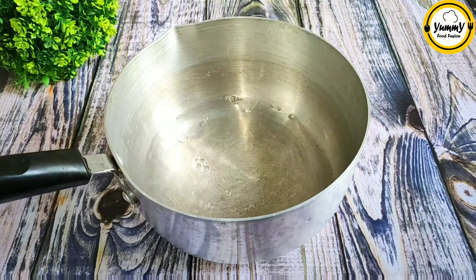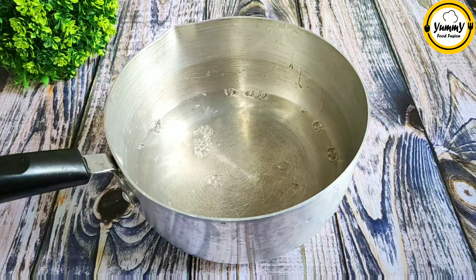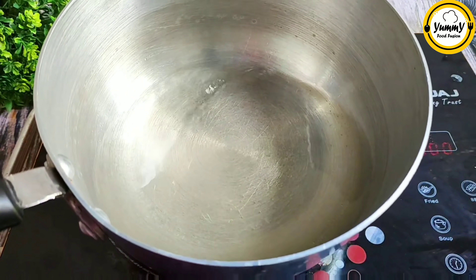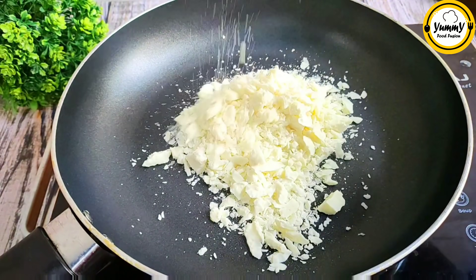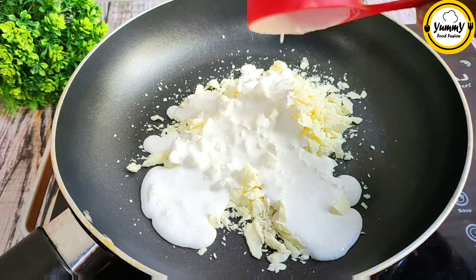I'm going to add 1 third cup of cheese, 1 third cup of cake, and 2 cups of sugar. I'm going to add 3 pieces of cheese and 1 third cup of whipped cream in the medium.